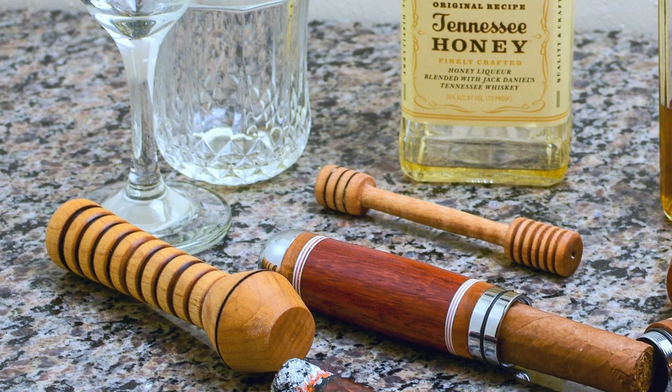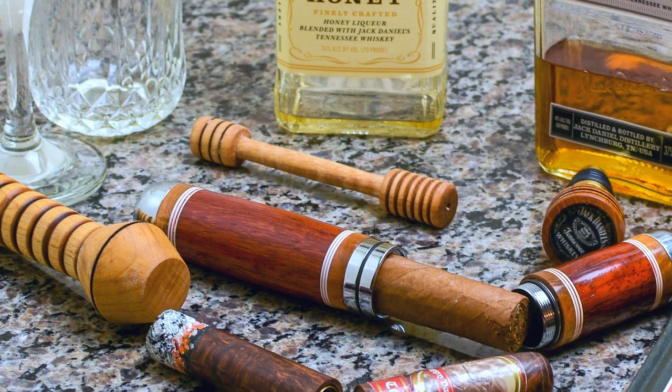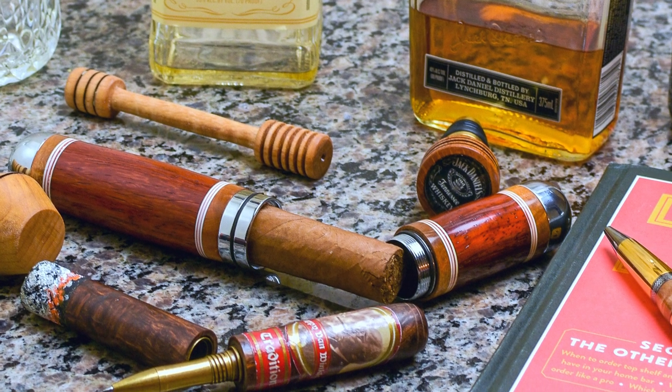I'm someone who, if I'm passionate about something, I'd like to incorporate that into my life. I'm a recently new cigar smoker, which probably is not the best thing for a physician to say, but I really do enjoy it. I also like whiskey and drinking bourbon. So I make a lot of things that incorporate bourbon, like bourbon bottle stoppers and cigars.